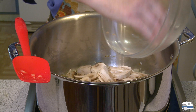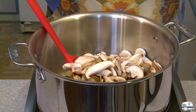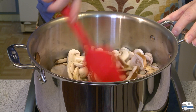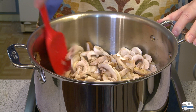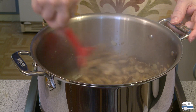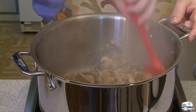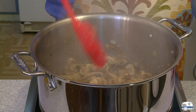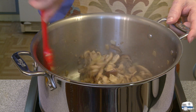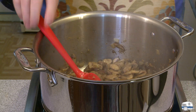Now I can add the mushrooms — these are the creminis, and these are the shiitakes. I'm going to cook these over medium heat until they are tender and lightly browned. These have been cooking for about 8 minutes. I had to first boil off the moisture that came out of the mushrooms, but that deglazed my pan for me. The mushrooms are beginning to brown nicely.